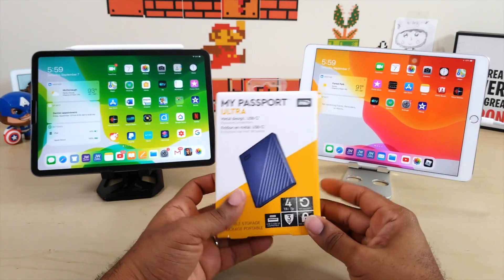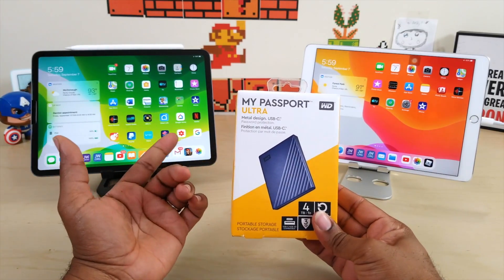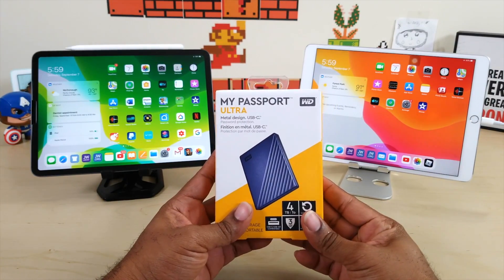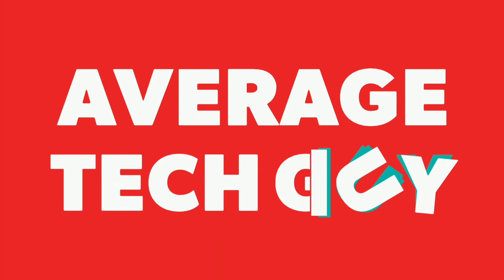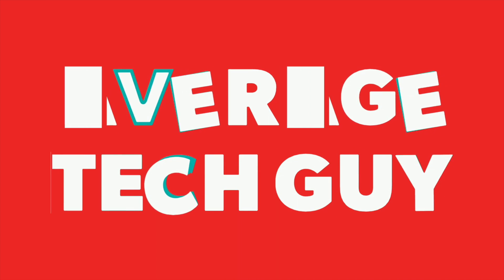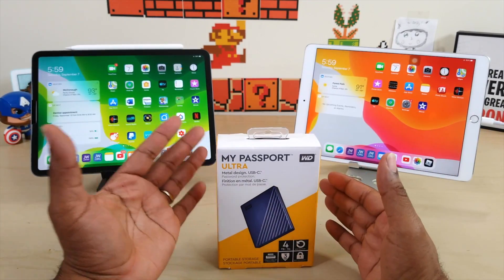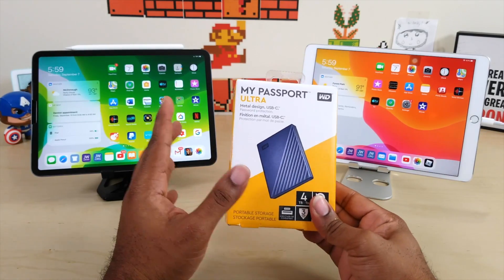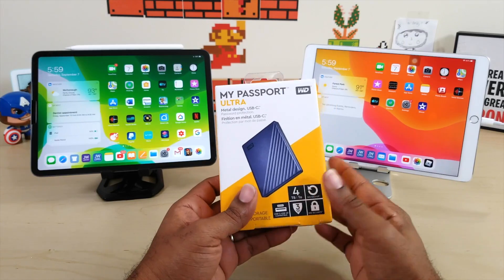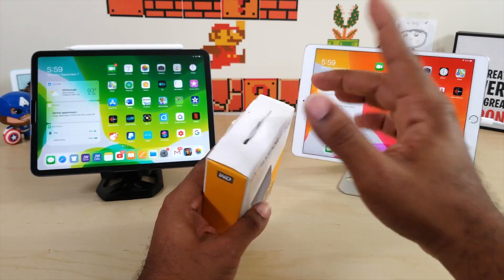What's up guys, Average Tech Guy here. Today we're back with another review — this time we're looking at the My Passport Ultra, the USB Type-C hard drive solution for iPadOS. I've done several videos about expandable memory, especially with SSDs, and some older hard drives, but I have not tried a USB Type-C hard drive until now.